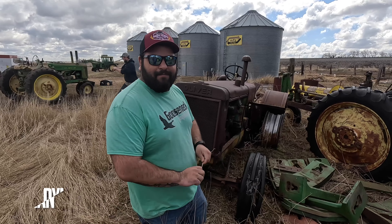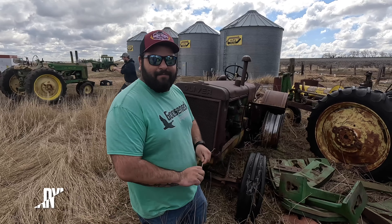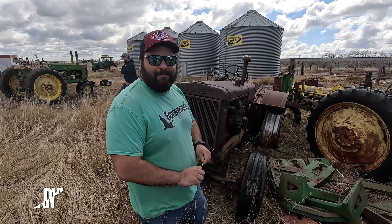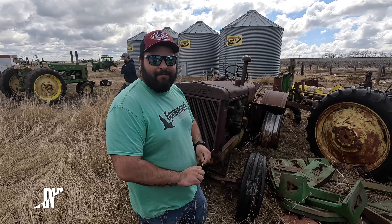If you guys remember the last episode, we put a little preview in there of the 5020 with the Caterpillar engine in it. Here's where we're picking up on the series - we're gonna get it offloaded off the trailer. We're using a Bobcat to pull it ahead with a 4020 on the rear to ride the brake so we can get it off the trailer slow.